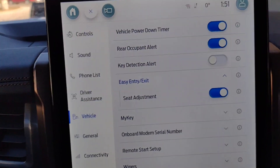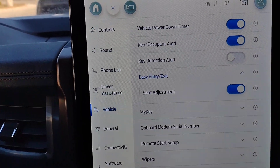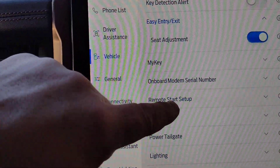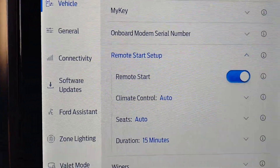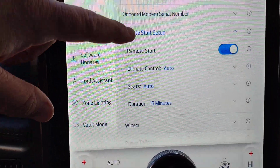MyKey lets you program one of your key fobs to be active for a beginner driver — it can limit top-end speed and stereo volume, among other items. Under remote start setup, you can choose whether to have climate controls set to automatic, whether the heated seats come on, and how long you want the vehicle to run.